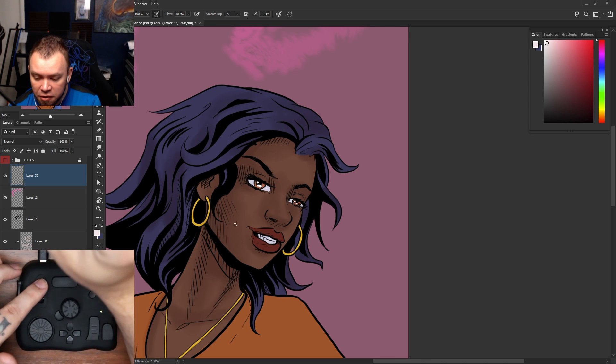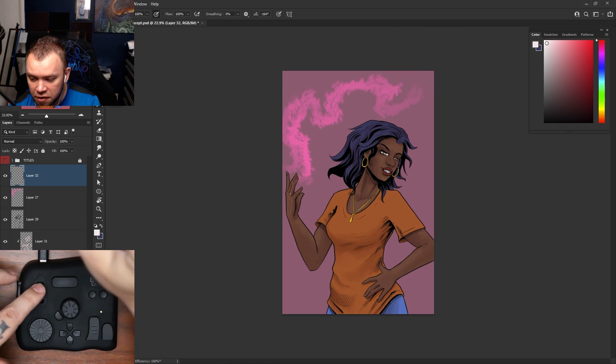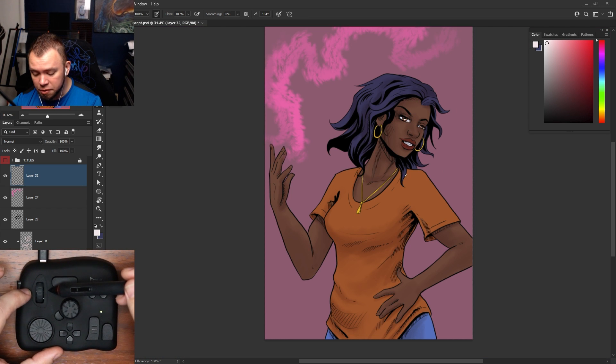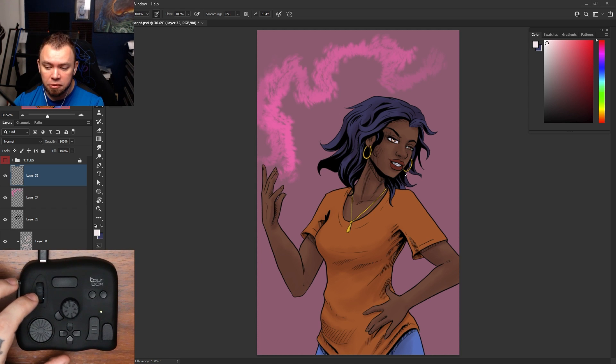Keep in mind, wherever your cursor is on the screen, that's where it's going to zoom to. So if I put my cursor on her elbow, it's going to zoom there; if I put it up on her face, it's going to go there. I've also set up the scroll wheel so that if I press it, it fits whatever file I'm using to the page.